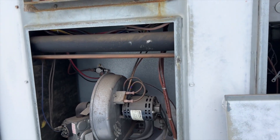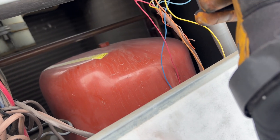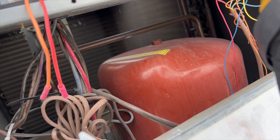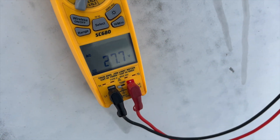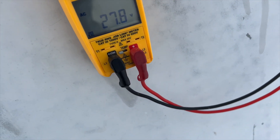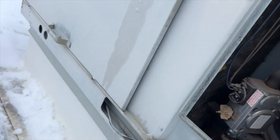I got the panel off. First things first, just to make sure, we're going to make sure we're getting a call. So I'm going W1 to C, and I am receiving a call. I don't hear the fan running, so let's see. I got a call for the fan as well, so let's just make sure that the fan's running.